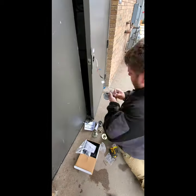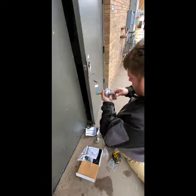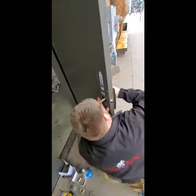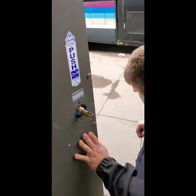Here you can see that John with Reliance Security is hooking up the wires using a weatherized style connector that has a jelly inside to help keep the connection as good as possible for as long as possible, resisting moisture and weather.